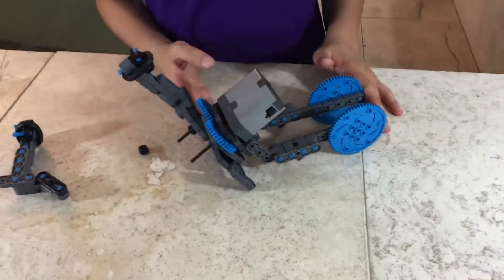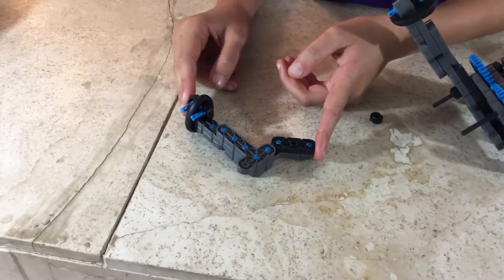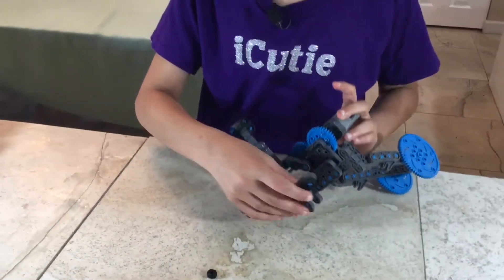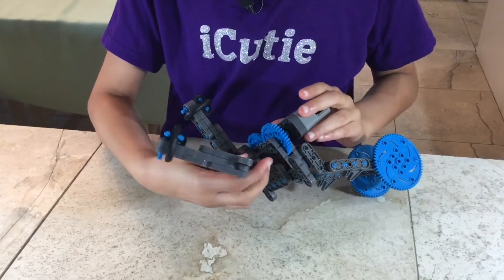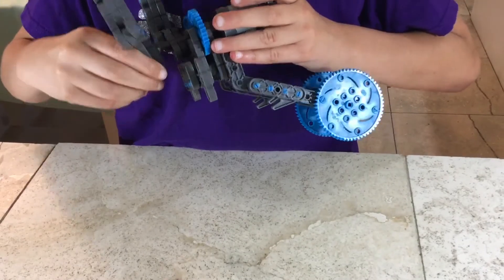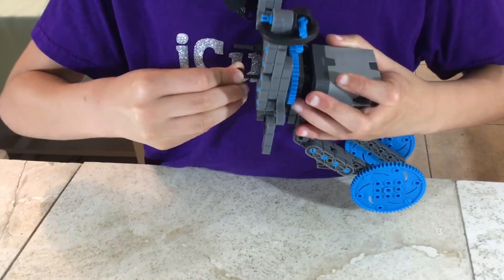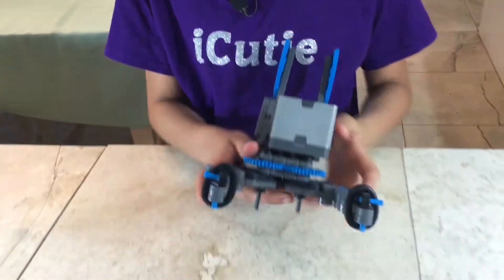For step 85 you'll be needing what we made in step 75, what we made in step 84, and one collar. Attach the two mechanisms by putting the shaft in the hole. Make sure they align up perfectly, then attach your collar. Right now we have finished the claw!